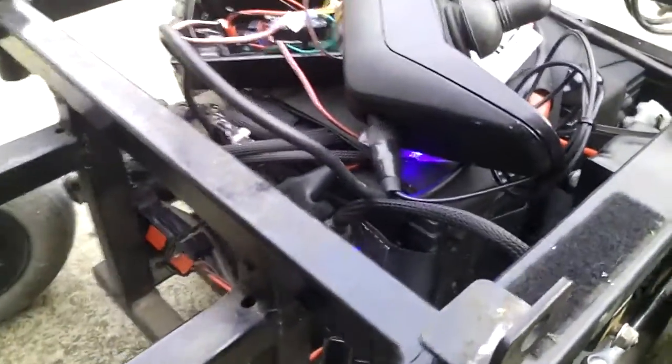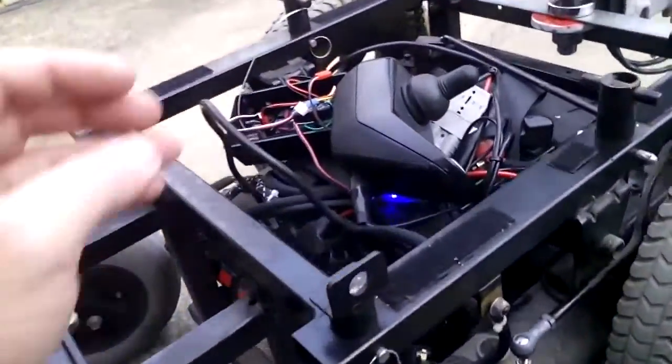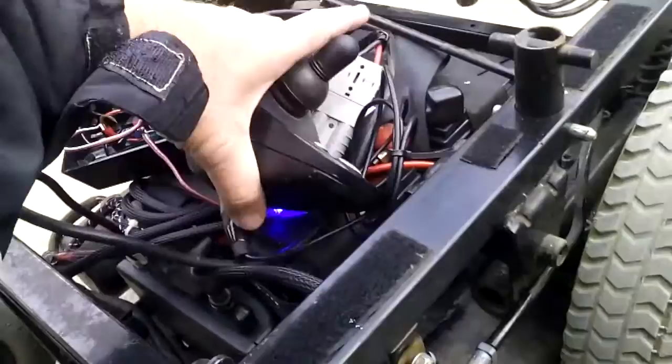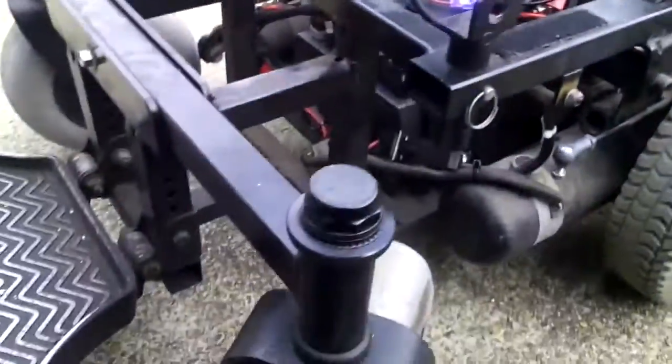So this retains the use of the power module and doesn't damage any of it in any way. It could all be taken apart — just unplug it, and off it goes again in the regular chair.